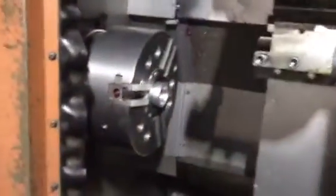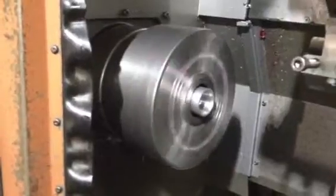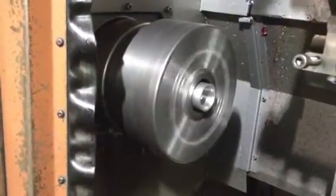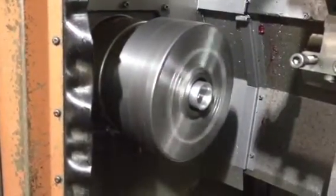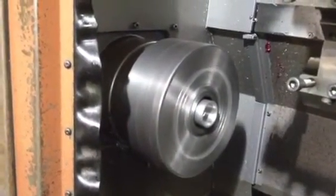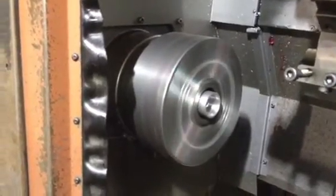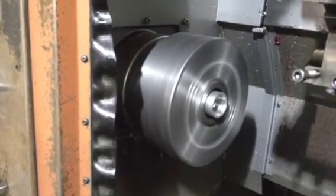It's now in high range. 500... 750... 1000... 1250... that's 1500.